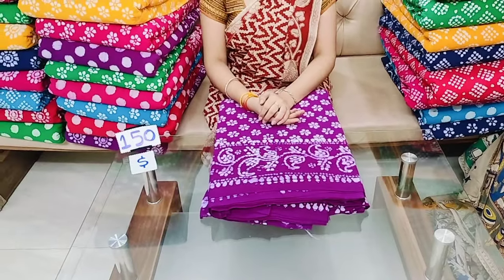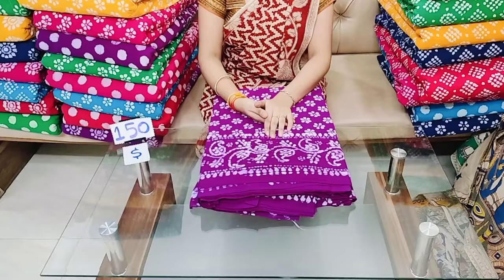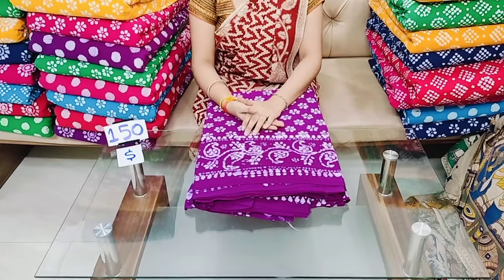Hi friends, welcome to our channel Serial Addresses. Today we are going to show you a batik running fabric.